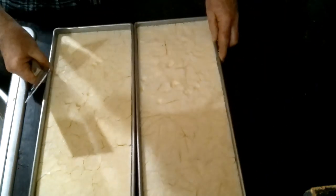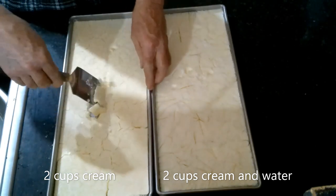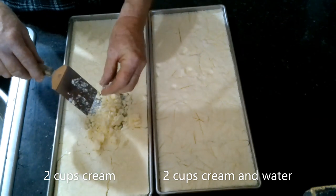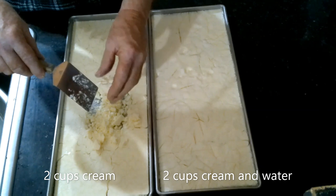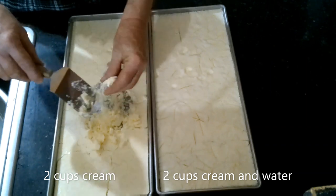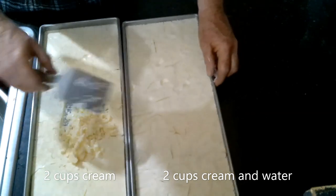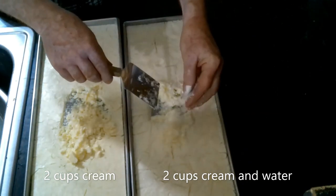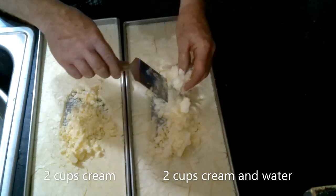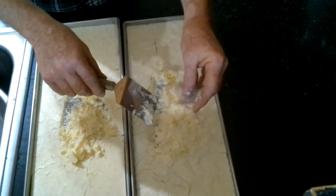These two trays are the cream. This one right here is the cream that's just by itself — it's powdery but you can feel the fat on it. This was pure cream. This over here was the cream that was cut with the water, and it's a little bit more powdery than the pure cream, but it still has that kind of fatty texture.